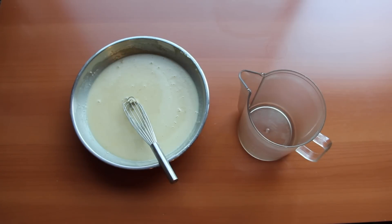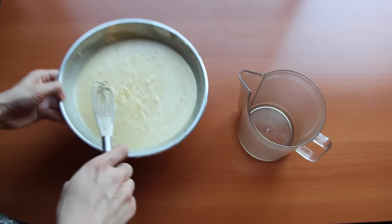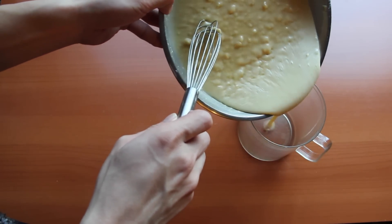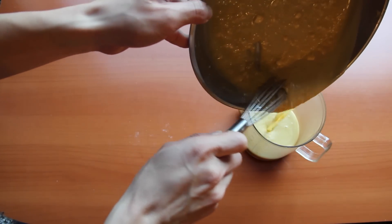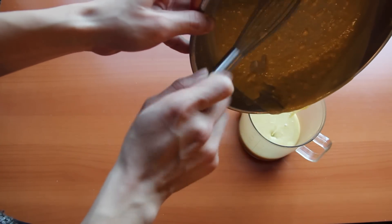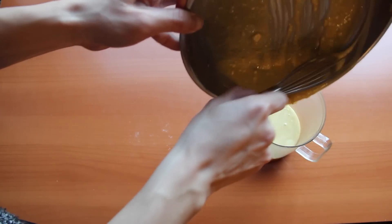Now we're going to add our batter into a container where we can pour easily. The point is it needs to be poured relatively fast because you'll be cooking and making it at the same time. So just pour it all into the container and you'll be ready to go.